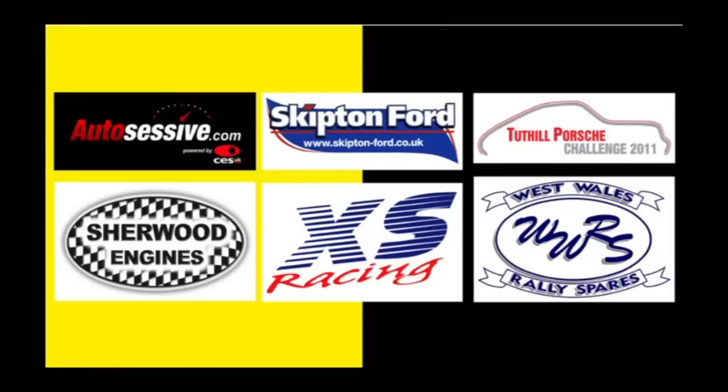This coverage of the British Historic Rally Championship is brought to you by Autosessif.com, Skip to the 4, the Totill Porsche Challenge, Sherwood Engines, XS Racing and West Wales Rally Spares.